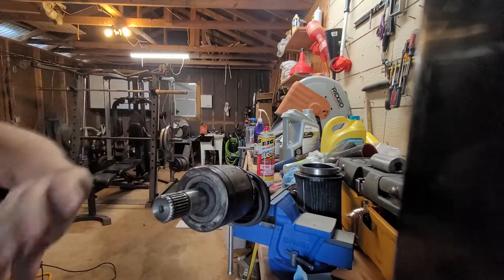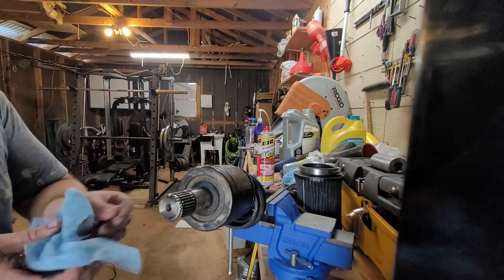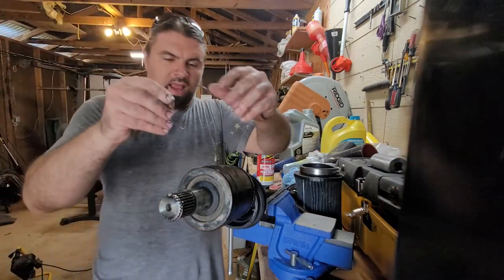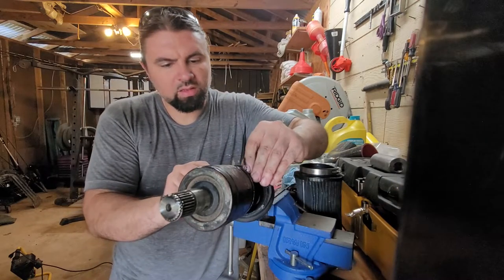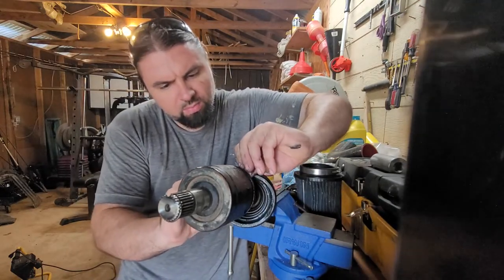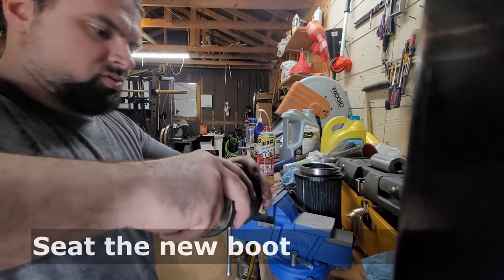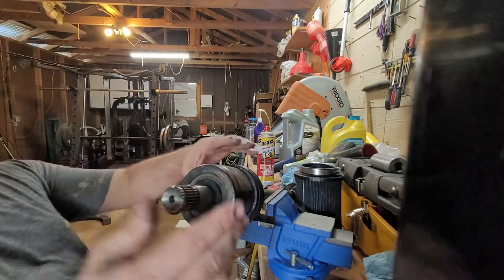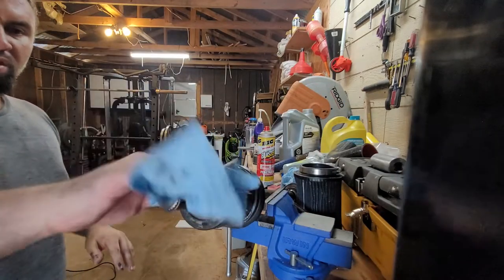She just slides on provided everything's lined up. We need to put this snap ring back on - this is the snap ring for the outer part of this axle. This doesn't have a conventional snap ring setup - you're just going to have to find the groove in there and push it in. Pretty straightforward. And now and only now we can go ahead and seat our boot. Looks good to me.